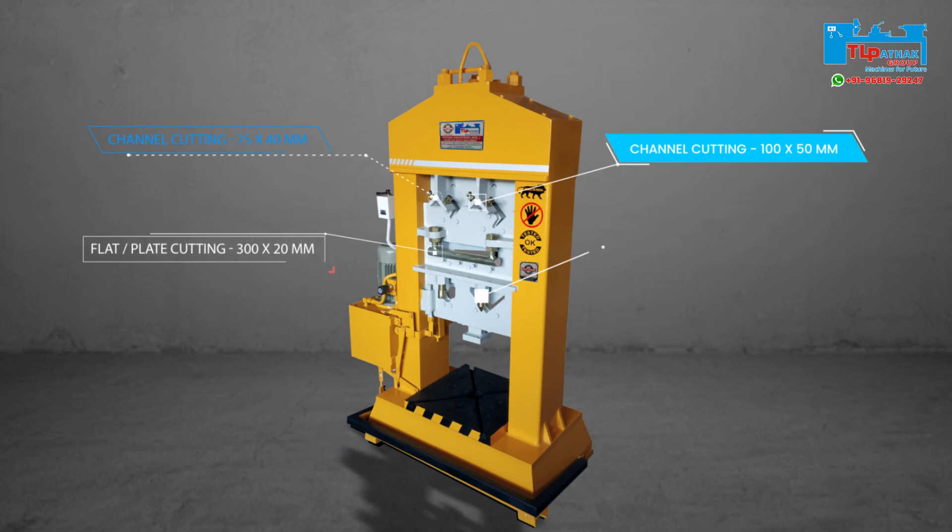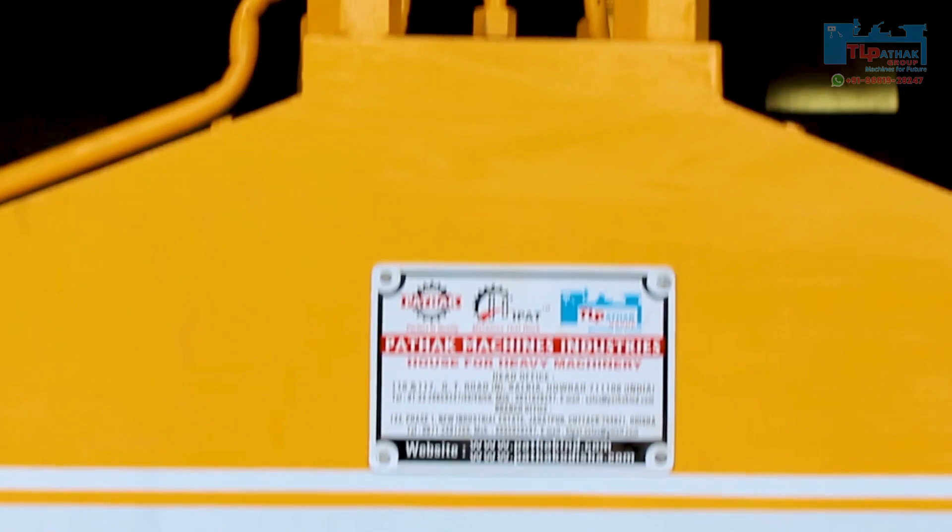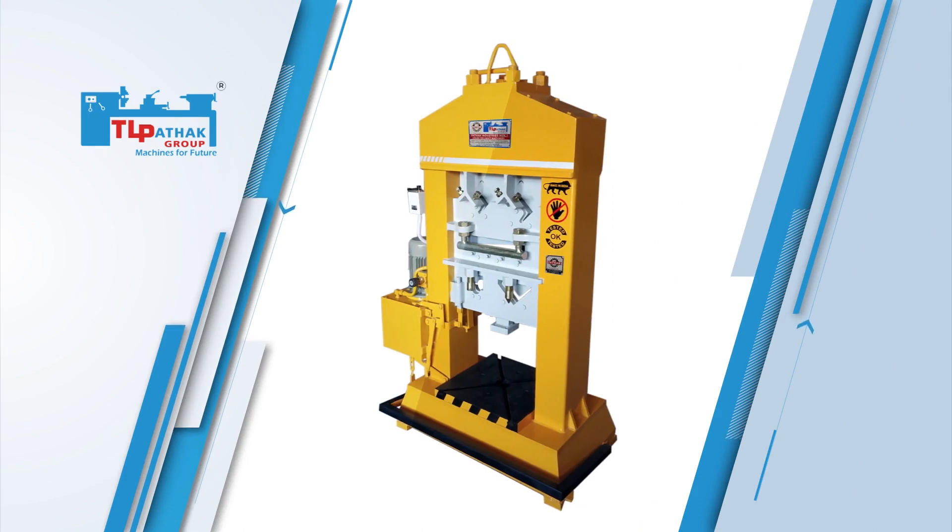In this machine, punching, notching, bending and cutting operations can be performed. This machine is also called a six-in-one iron steel worker.